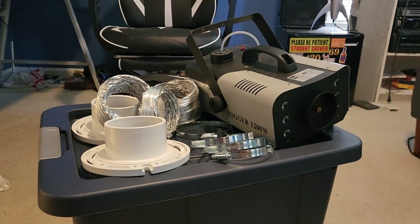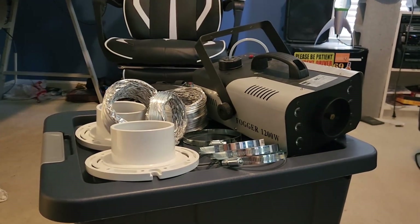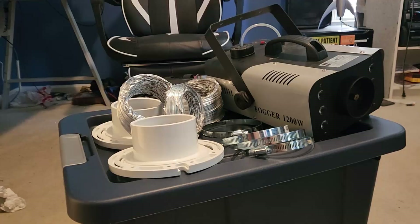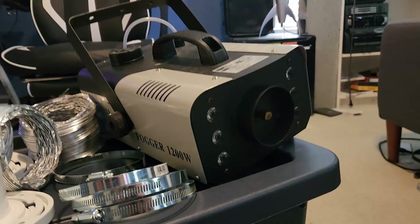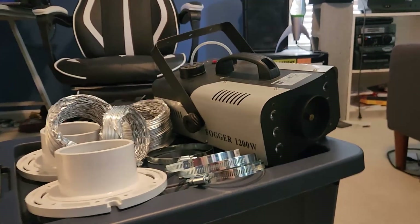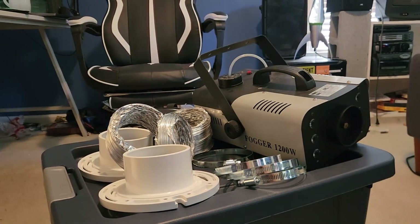Hello everyone, today I'm going to be trying to make a fog chiller with no ice, so let's get started. If you don't know what a fog chiller is, it's basically a box that you run your fog machine smoke through, and it makes it stick low to the ground — it's a really cool effect. Fog machines rely on heat to work, so the heat basically makes it so that the smoke doesn't stick to the ground, and that doesn't really look cool for Halloween. So I'm going to be trying to make a fog chiller that doesn't require ice.